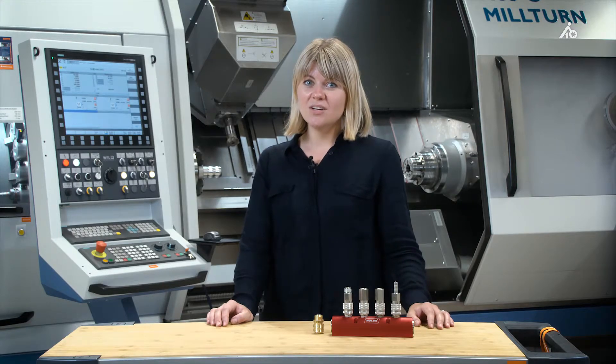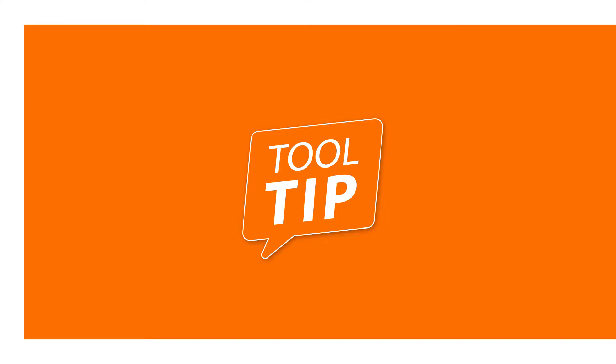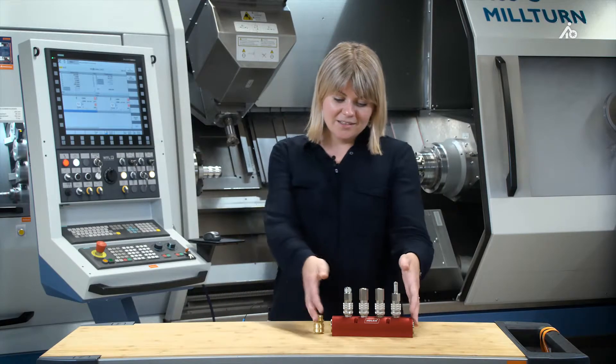Working under pressure is something we all have to deal with now and then. But does the same apply to compressed air couplings that are fixed yet still leak, are unwieldy to use, or even dangerous? My name is Monica and I am a product manager at Hoffman. Today I'll show you the industrial quick-release couplings and some of the other products in the pneumatics range.